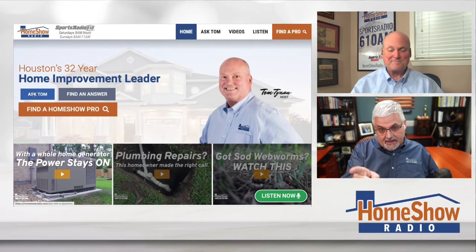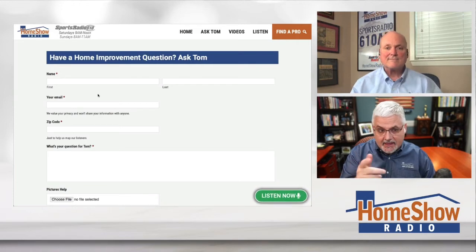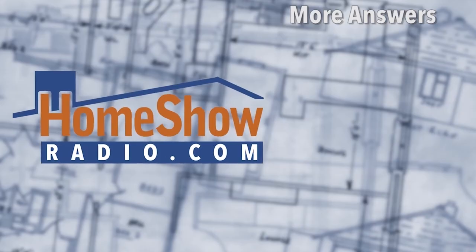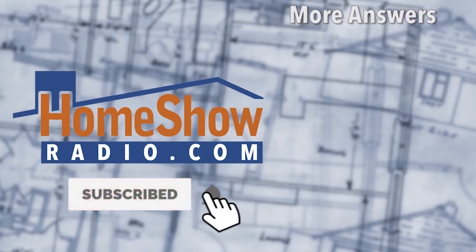Click on the Ask Tom button and Tom will help you out. You can send us a video — I would have loved to have seen a picture of that area underneath there. Pictures really help us understand the problem. Add a picture to your question and it'll help us do a better job answering, not only for you but for anybody else having a similar struggle. We post a new one of these every day on our Facebook page, our YouTube channel — Home Show Radio YouTube channel — and homeshowradio.com.